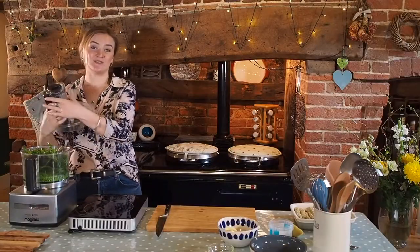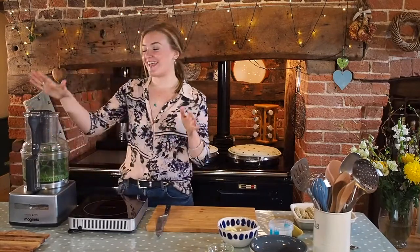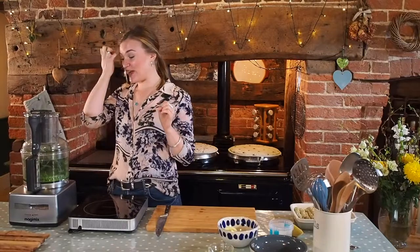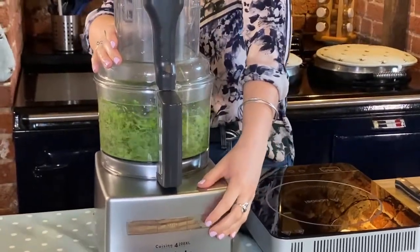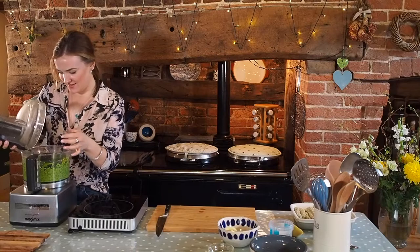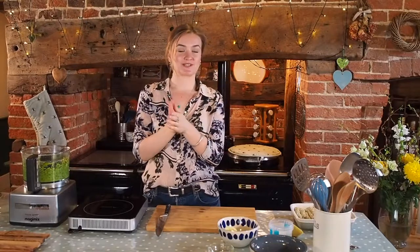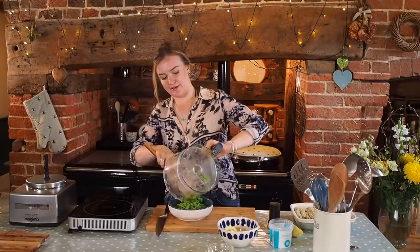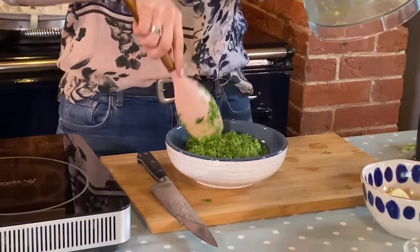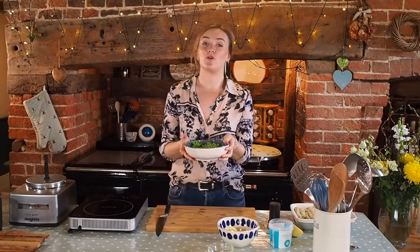You can blend it to the consistency you like — I personally prefer a crush rather than a mash. I'm going to pulse it. That looks pretty good to me. You just don't want the rocket too long and stringy, so make sure it's nicely broken up. Pop it into a bowl and make sure you get every last bit of goodness out. Look at that colour — it smells amazing too. You can either let this go cold or keep it in a low oven to stay warm.